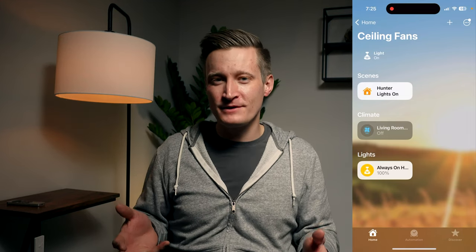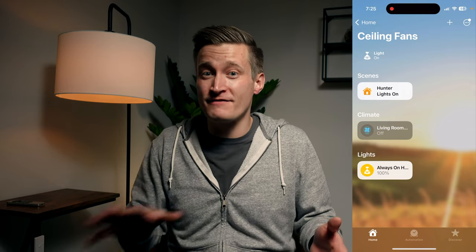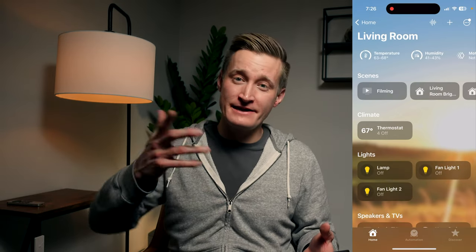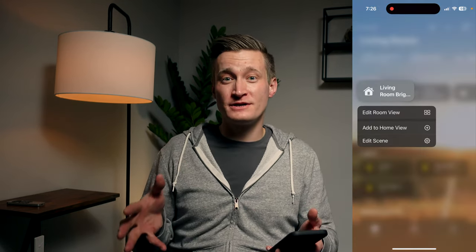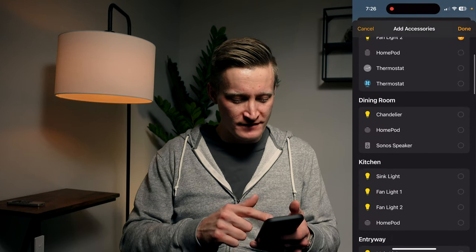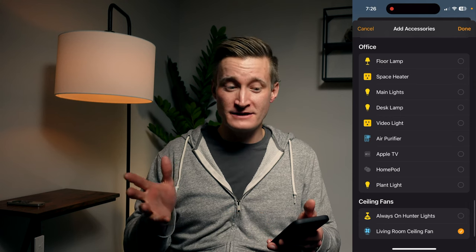While all this seems kind of complicated, I just keep these ceiling fans in their own room and I could have more than one ceiling fan as long as I give it a name that corresponds to that particular room — like 'parents' bedroom ceiling fan.' And if I wanted to add any scenes in the living room that also controlled the fan, I can certainly do that. For example, if I add or remove accessories in a scene, I can scroll down and add the living room ceiling fan to that scene.